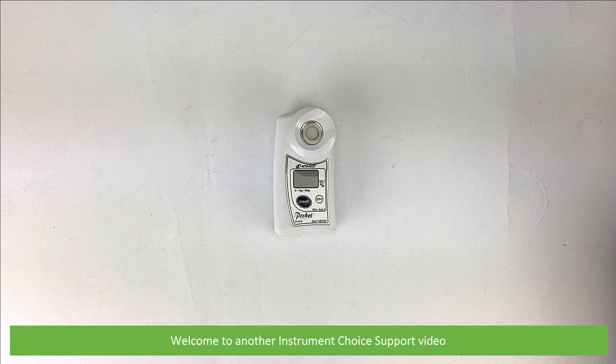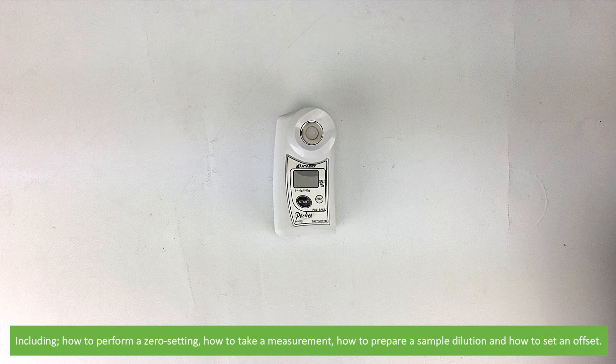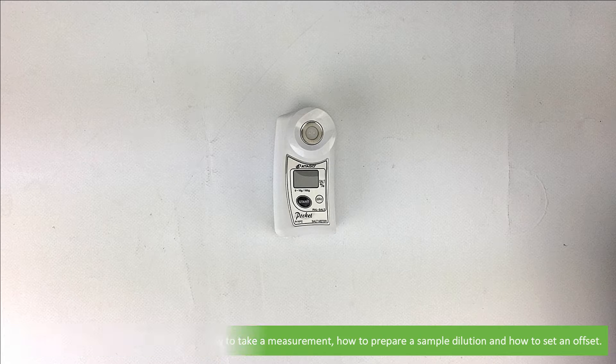Hi and welcome to another Instrument Choice support video. In this video we'll demonstrate how to use the PALSALT digital handheld pocket salt meter, including how to perform a zero setting, how to take a measurement, how to prepare a sample dilution, and how to set an offset.